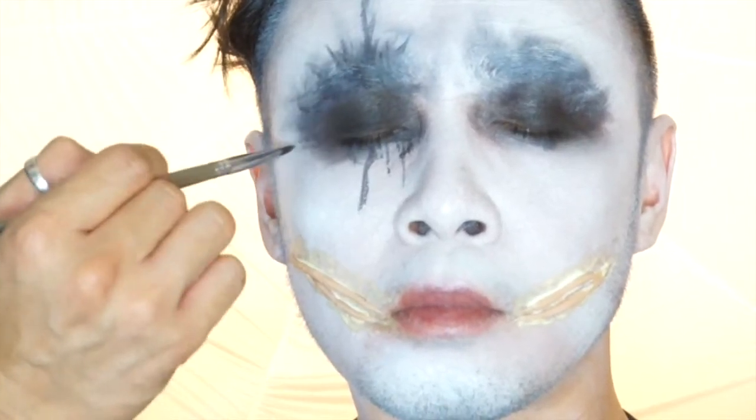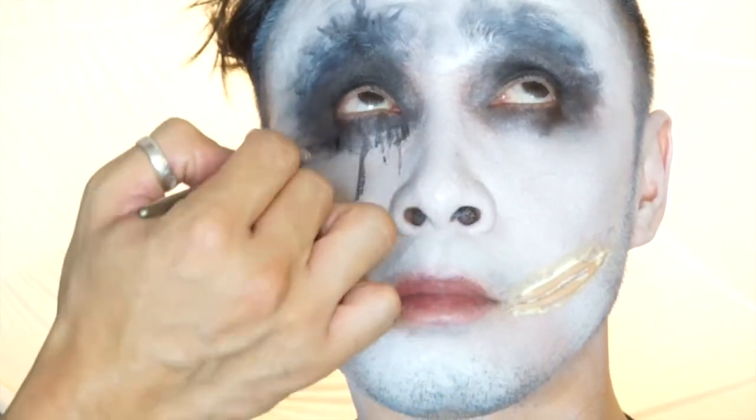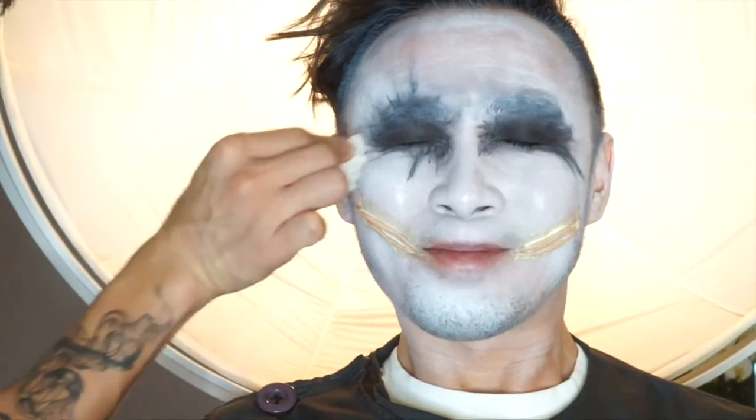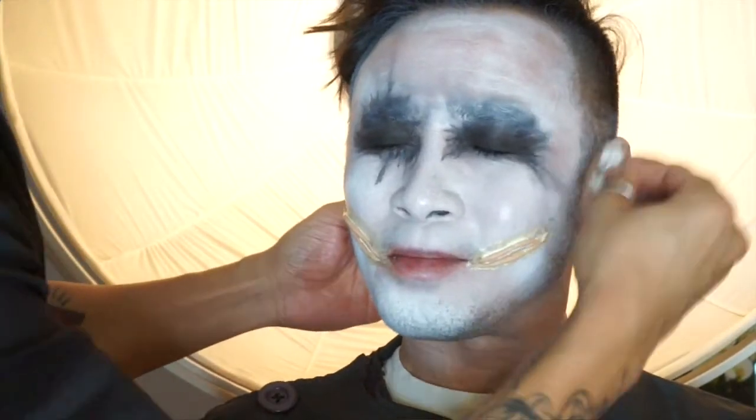Be creative, be fun. Don't worry about it, just make it messy. To make the makeup a bit more distressed, I am grabbing a piece of tissue with some makeup remover to take off some foundation to make it more worn-in looking.